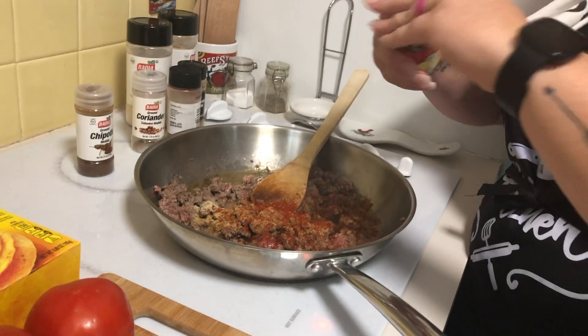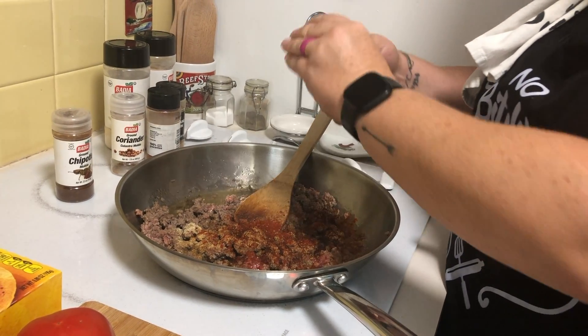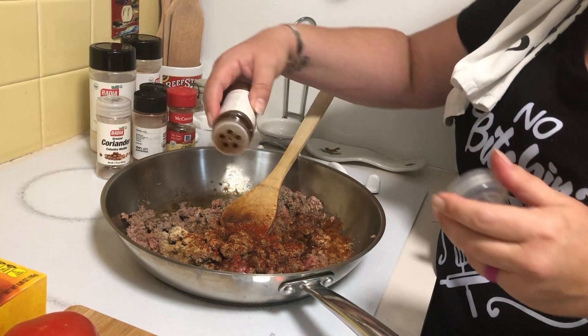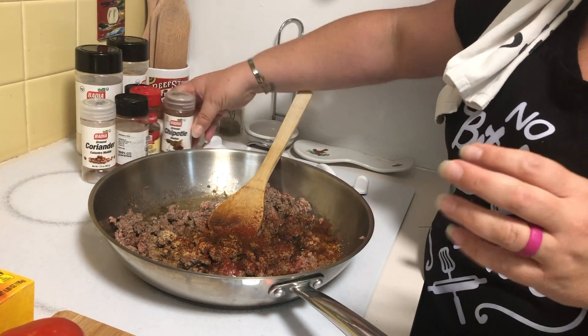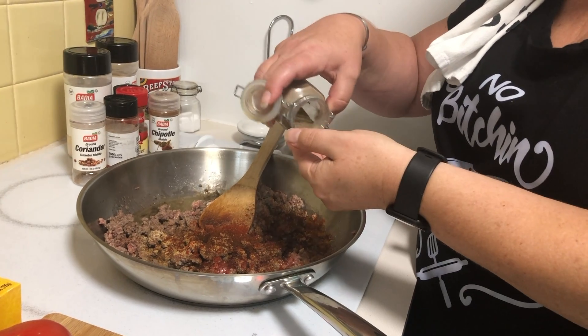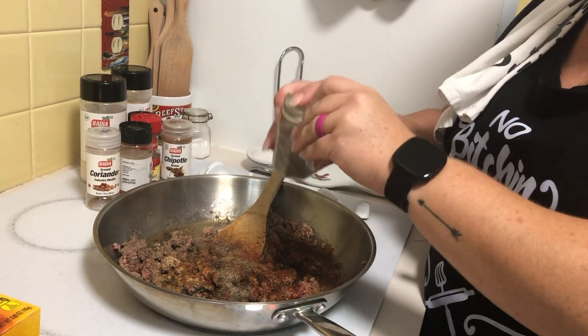Some chili powder for a little bit of heat, and then for a little more smoky heat, some chipotle. You don't have to use the chipotle, and the amounts you use of each of these are completely up to you, depending on how much heat you want. The chipotle and the chili powder are what's going to give you the heat.